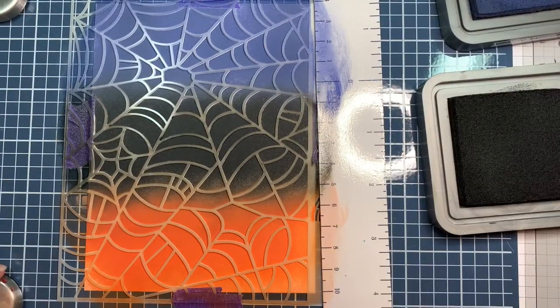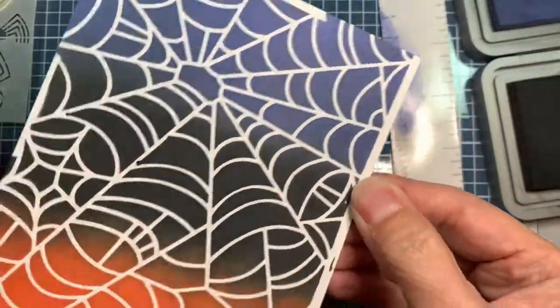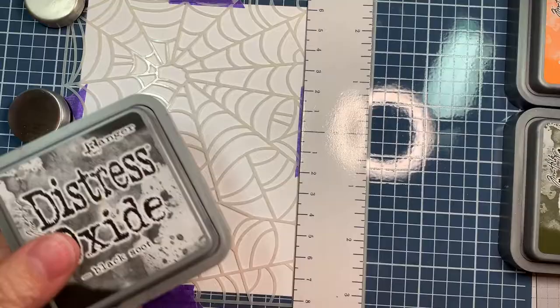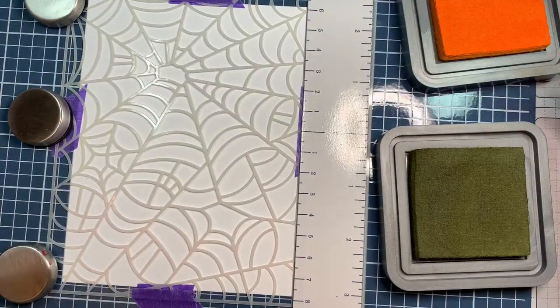What do you think of this new Jaded Blossom release? If you're a Halloween person, you're going to love it. It's adorable - lots of super cute images. There were a couple little drips because I wash off the stencil in between colors and it was a little bit wet, but you won't see it, so I kept going.